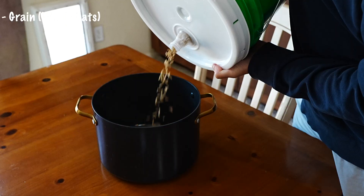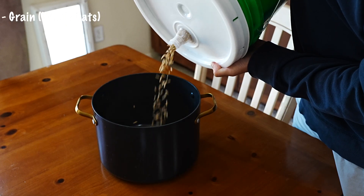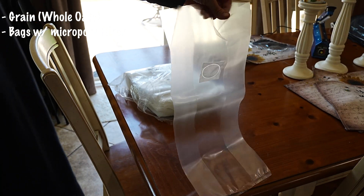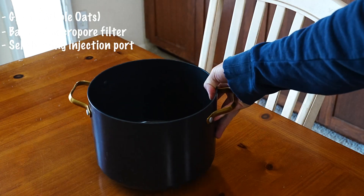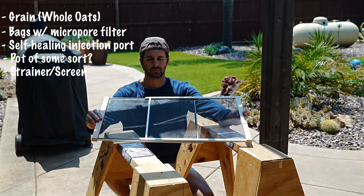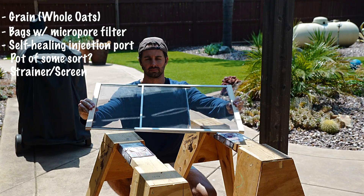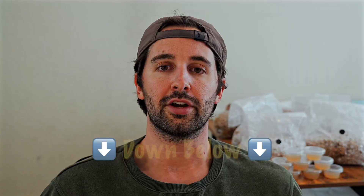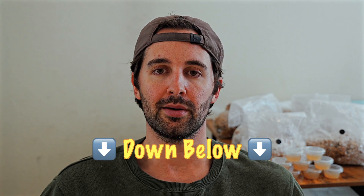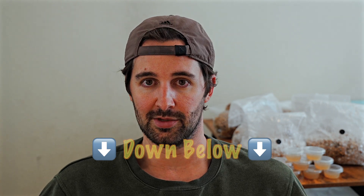What we're going to need is obviously some sort of grain. For this video I'm going to be using whole oats. We're going to need bags with a micropore filter, some adhesive self-healing injection ports, a pot of some sort, a strainer or mesh screen, an impulse sealer, and a pressure cooker. I'll link all these supplies down below — you can get most of them cheap on Amazon.